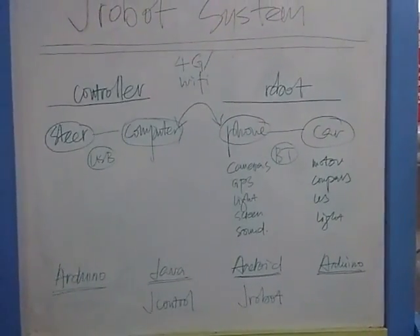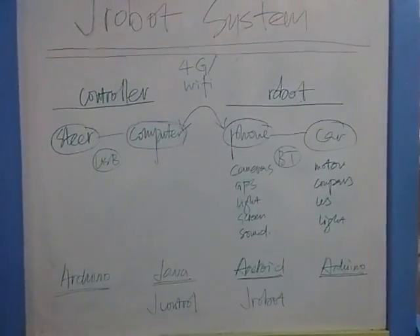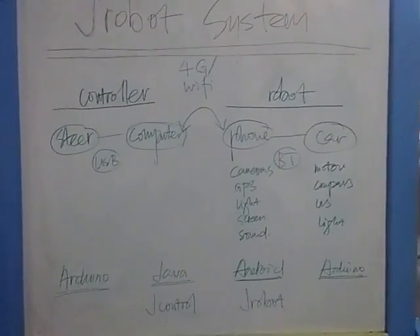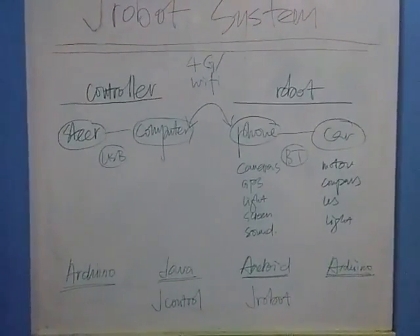The most interesting part of the project is the connection between the controller and the robot. Two options here: 4G and Wi-Fi. If you use 4G, you achieve the global control as we said, with unlimited range.